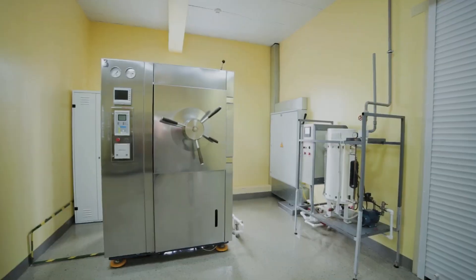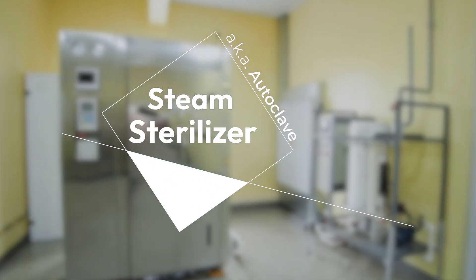Hey everyone, welcome back to The Sterile Guy, your top source for everything sterile processing. Today we're diving into one of the most crucial pieces of equipment in any sterile processing department, the steam sterilizer, also known as an autoclave.